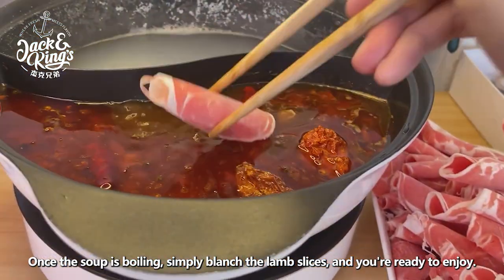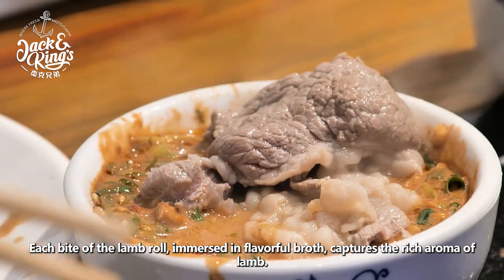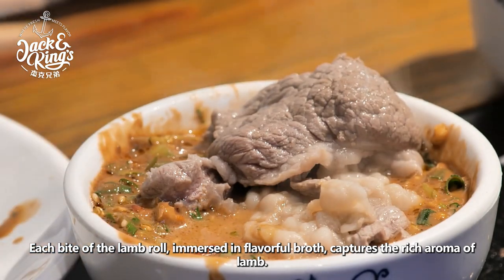Once the soup is boiling, simply blanch the lamb slices and you're ready to enjoy. Each bite of the lamb roll, immersed in flavorful broth, captures the rich aroma of lamb.